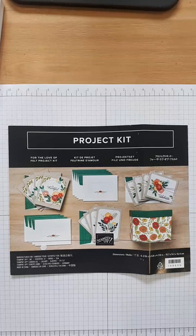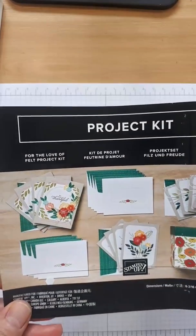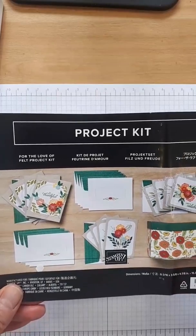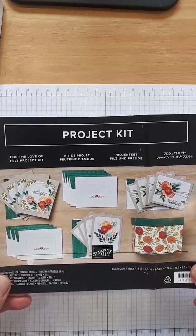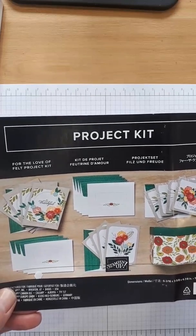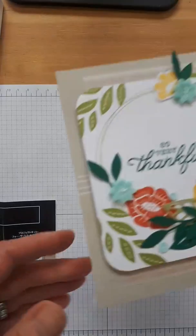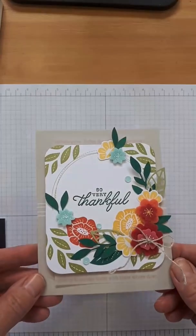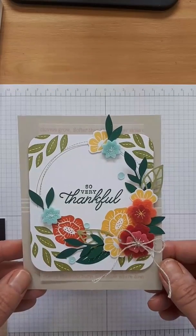What I'm doing is showing you all the kits available in the catalogue, because kits are a lot of fun — you don't have to think too much. Today I'm showing you the For the Love of Felt project kit. I'll admit that yesterday I felt a little unprepared, so I made one card beforehand so I'm not doing this totally blind. Take a look at my finished card.